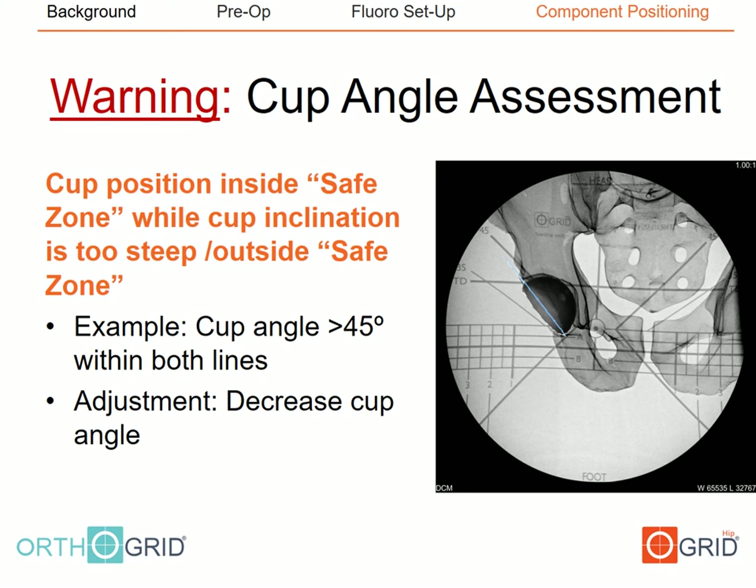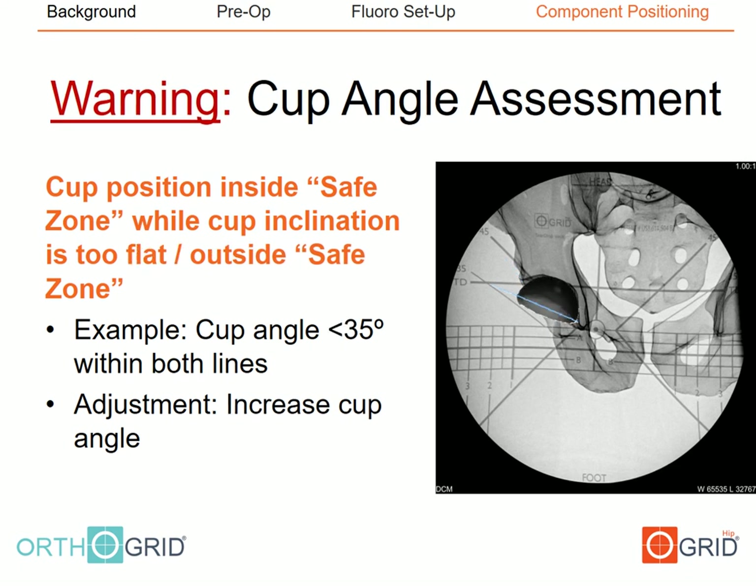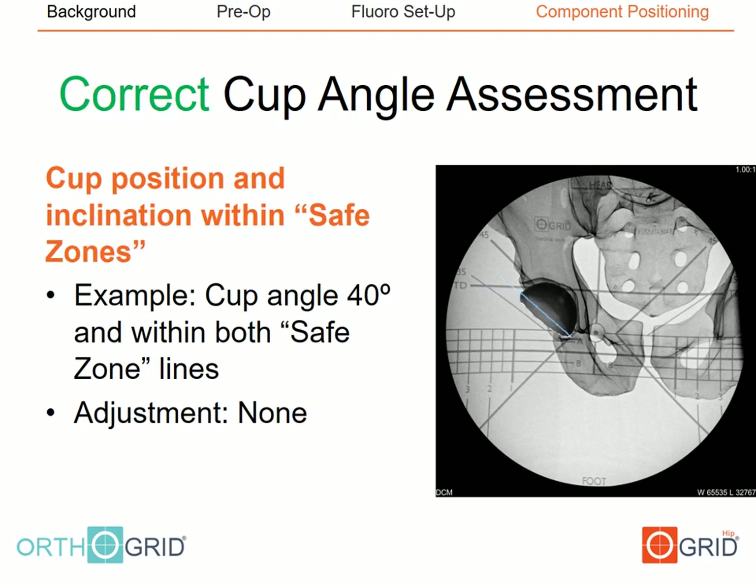For example, a cup that is too steep at 50–55 degrees of abduction may have its edge physically sitting between the 35 and 45 degree lines, yet be steeper than both. A cup that is too flat at 20–25 degrees of abduction may similarly appear to sit between the lines. A correctly positioned cup will have its edge steeper than the 35 degree line and flatter than the 45 degree line, indicating approximately 40 degrees of abduction.